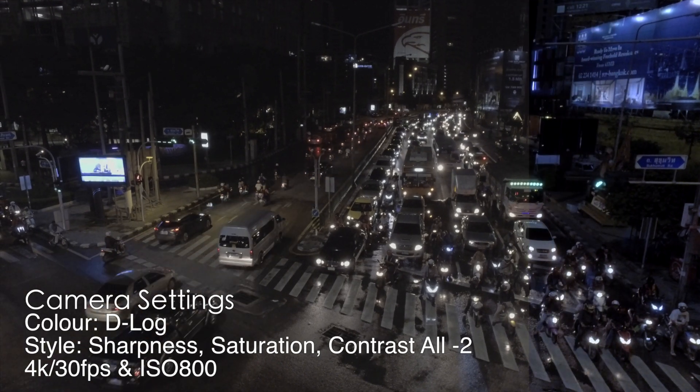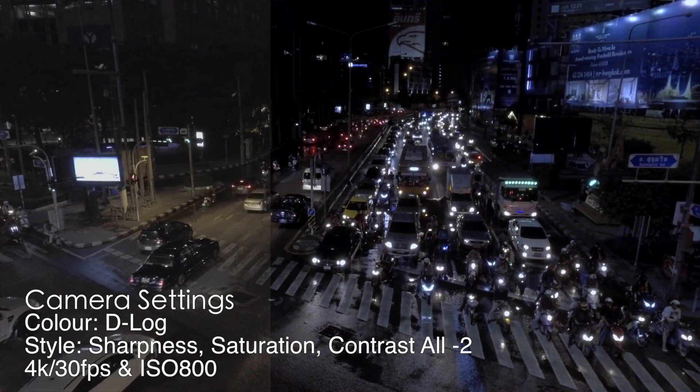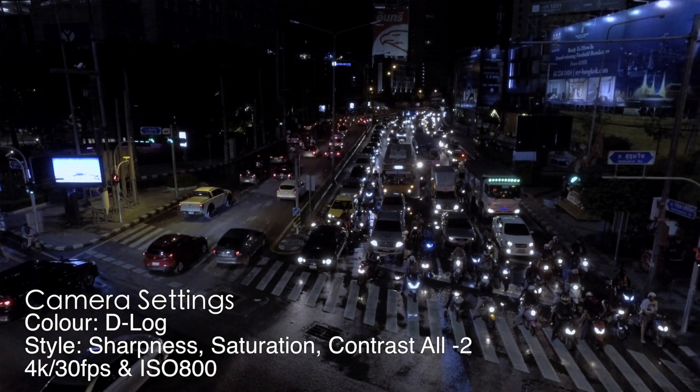This is some night footage. It's not great in low light, but you can get some decent footage if you do get the right settings.